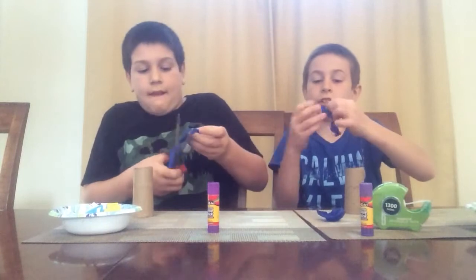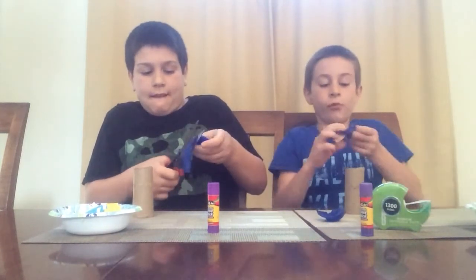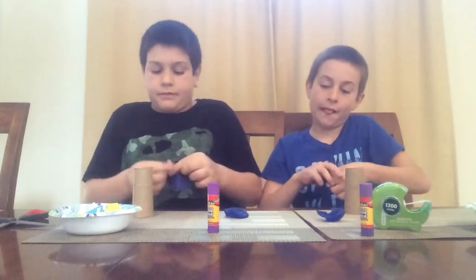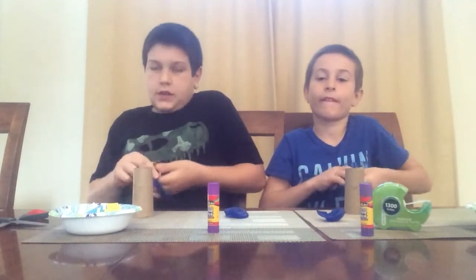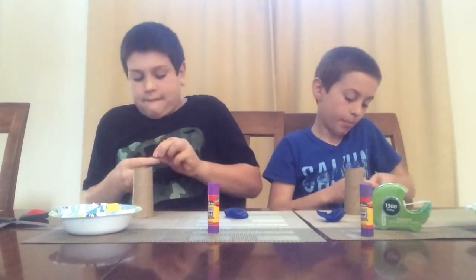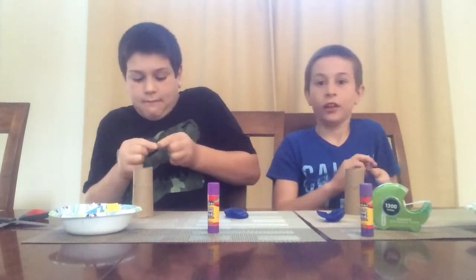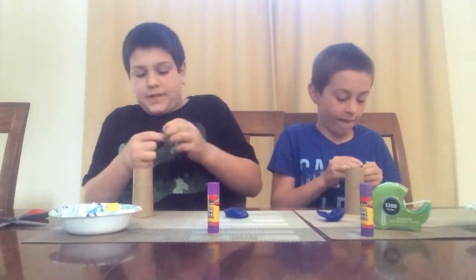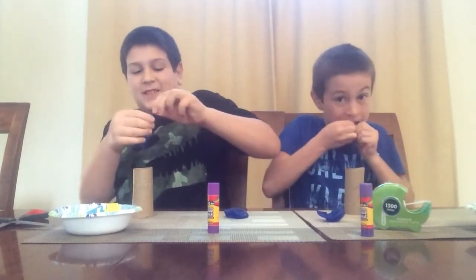So you're just going to stretch it, but first you're going to tie it. Stretch the top so it can tie easier. I don't like tying this. Neither do I. They're just so hard.